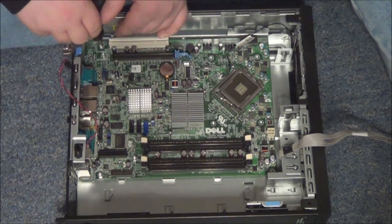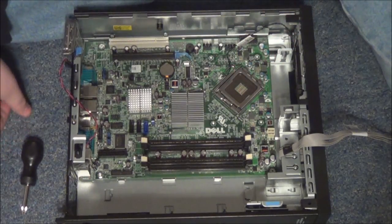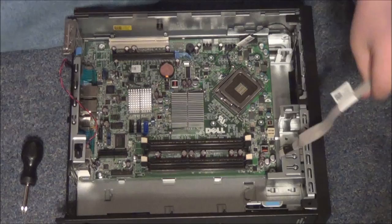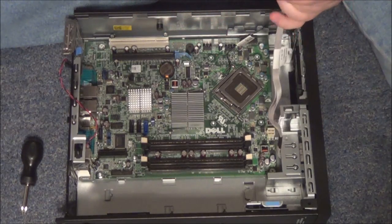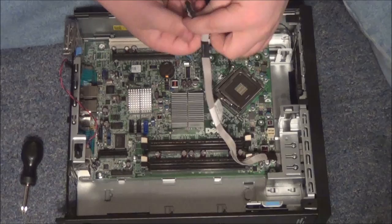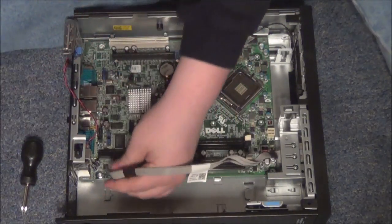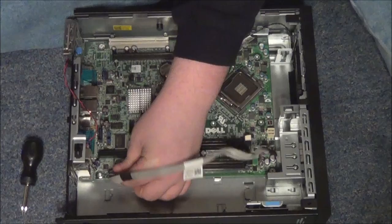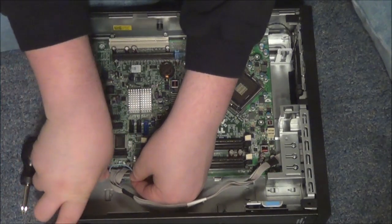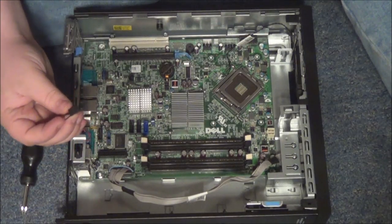Make sure you do not use the four CPU holes, which are on the CPU slot. The next thing we're going to do is install the LEDs and the power button, which is on this connector right here. All you've got to do is plug it in right here to that slot — it should just slide right in.